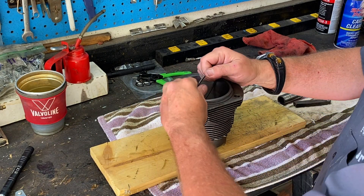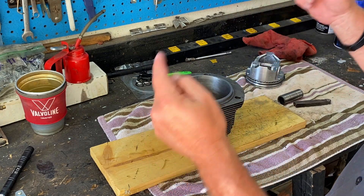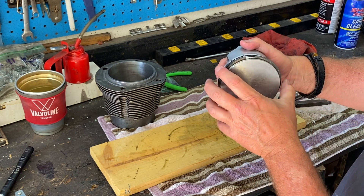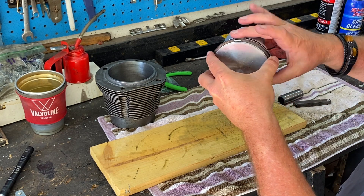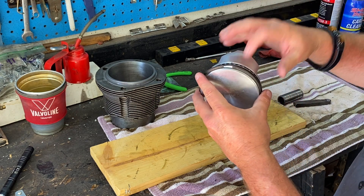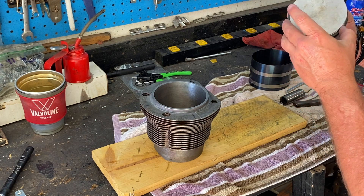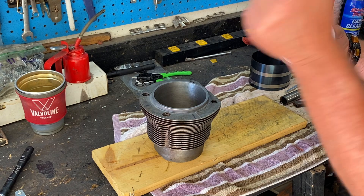That top ring is good to go. Now when it comes to lining up the ring gaps, you never want to line them up with the wrist pins. The first ring we're going to do at 12 o'clock. Your second one is always going to be 180 out, so we pull that one down to 6 o'clock. Then your other ring goes back up top. So we have one ring at 6 o'clock, the top ring at 12 o'clock, and the next ring down at 6 o'clock — they're alternating.